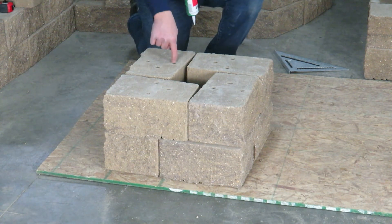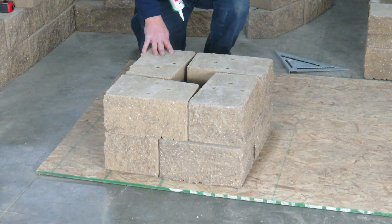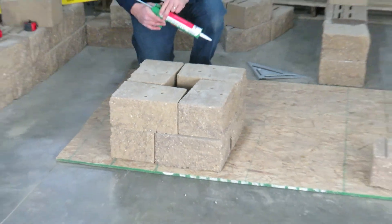If you really need to, you can hammer drill and pin a column together as well, but most people just simply glue it together. Third course is the same as the first.